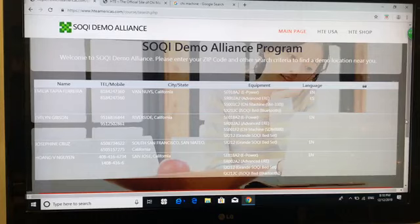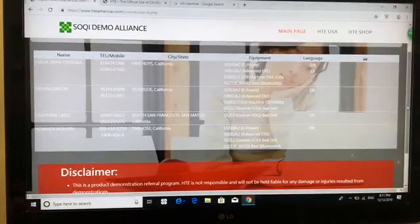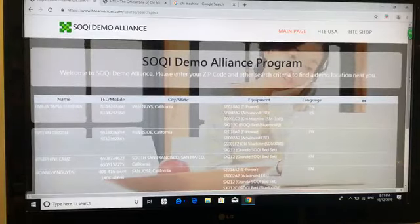The first result here is Emilia Tapia Ferreira — the distributor's name will appear, the contact phone number will be there, and it's also going to tell the customer what machines are available for demo, and the language as well — English and Spanish in this case. Or I can choose to go to Riverside — that's going to be Evelyn Gibson, and the phone number is there, along with the machines she has available for demonstration.